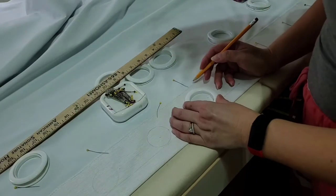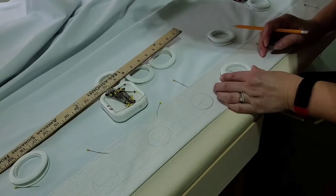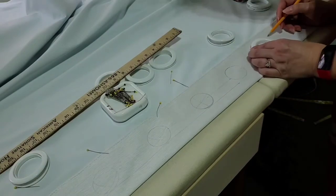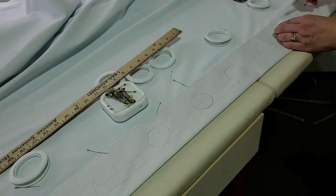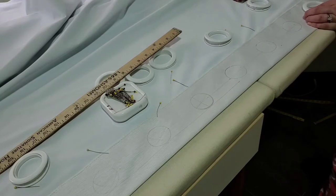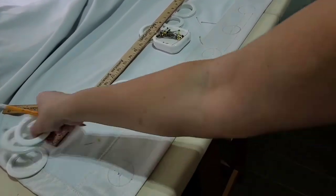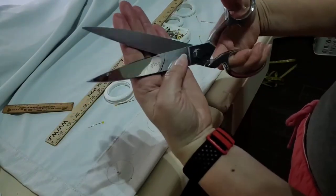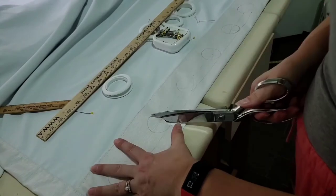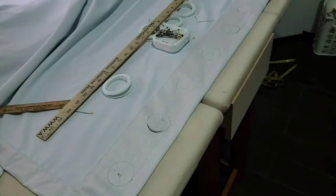I don't have an automatic cutter, so I'm just going to use my scissors to maneuver around the hole. This part is a little tricky to get the perfect measurement, but take your time — it's very important. Now I have the holes traced and I'm going to go one by one with a very sharp scissor.